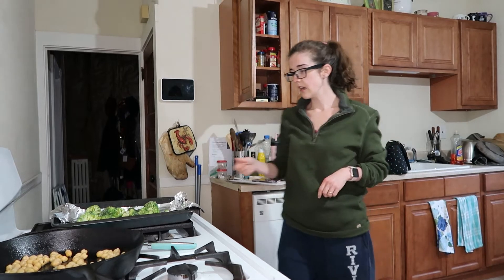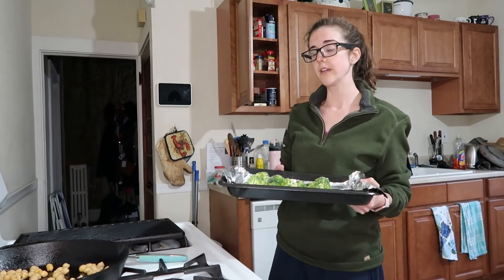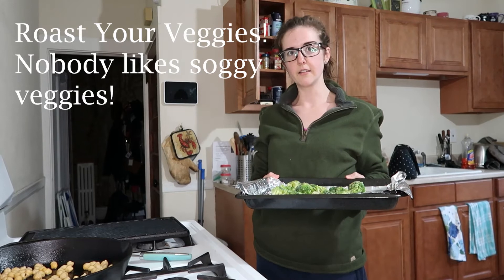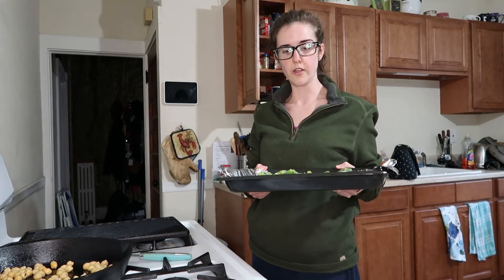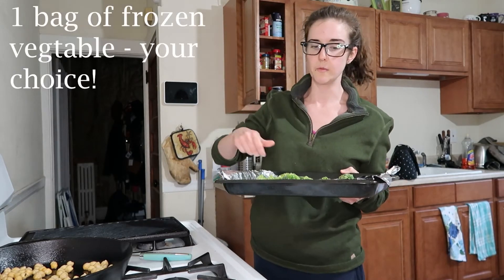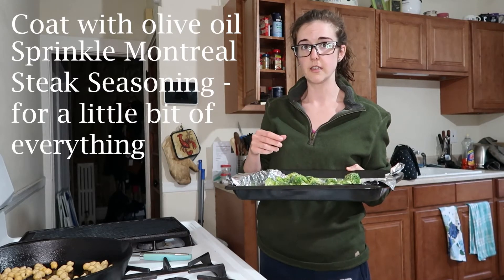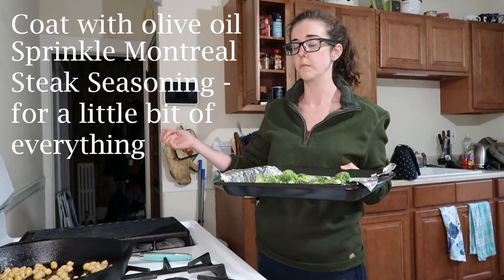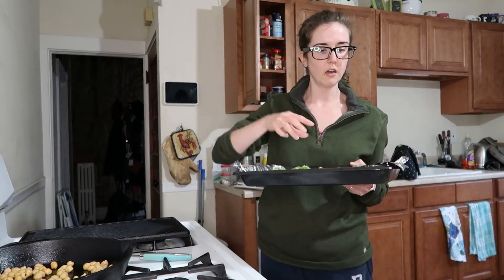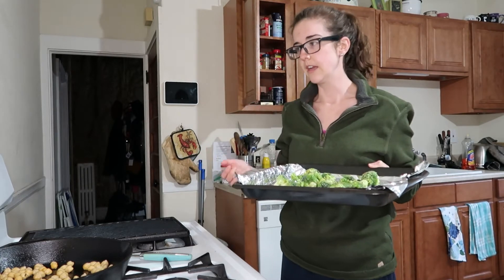Kathleen is roasting up some frozen veggies because who wants to put them in the microwave and have them come out all soggy? We do that so we have lovely roasted vegetables as a side and we don't have to buy fresh ones. You just get the frozen ones, dump them out, put some olive oil on it, and Montreal steak seasoning — because everything's already in there, saves a little bit of time and it tastes great.